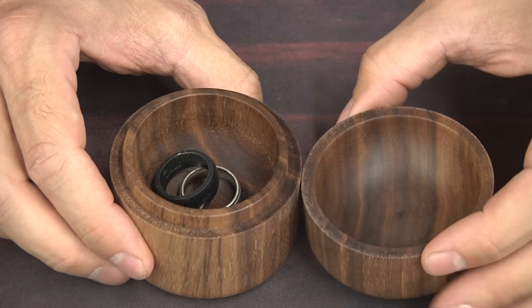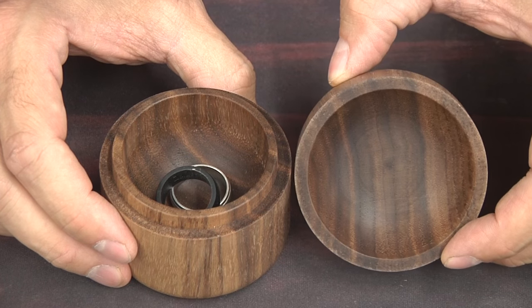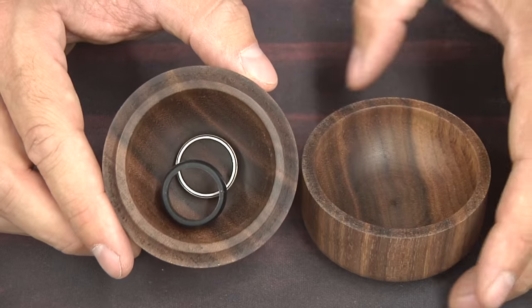So the lid just pops off like this. It's a very simple design. The base has the tenon and essentially the top is the mortise, and you can see you could fit quite a few rings or small pieces of jewelry in there.